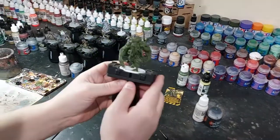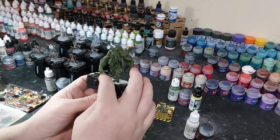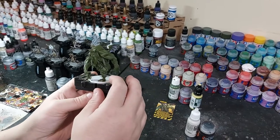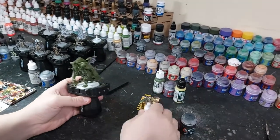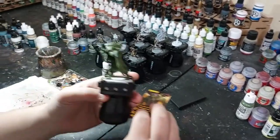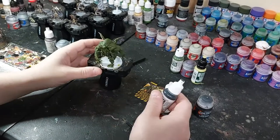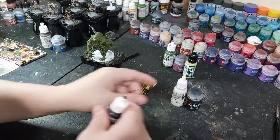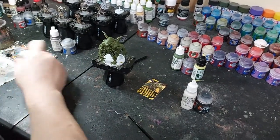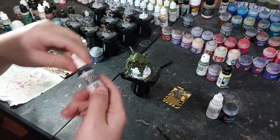I put the yellow on the horns on his wings and on his fingers and toes. Now I'm going to do the white in the eyes - they're all white in there. I might put a little black in first, then put the white in afterwards. I'm using Vallejo Black for it.